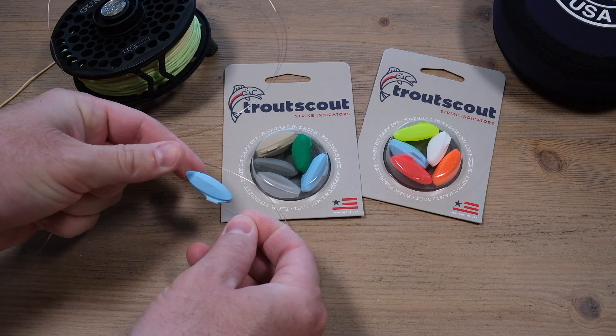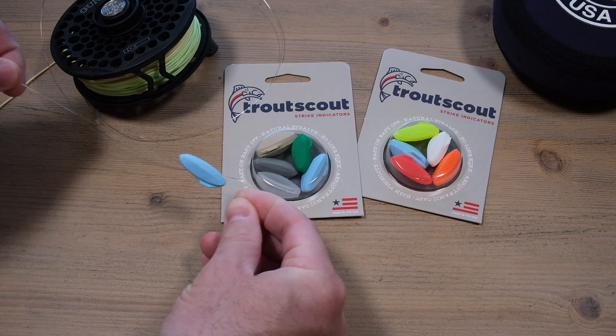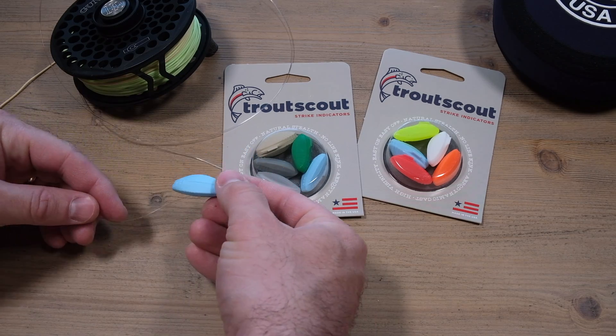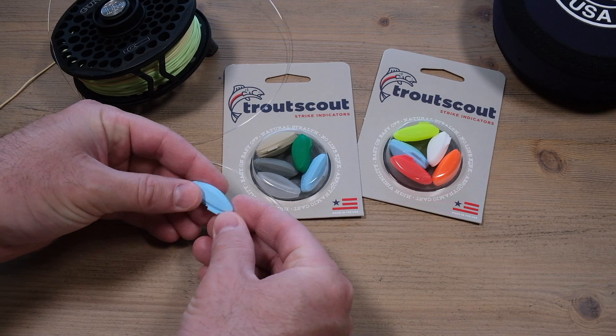You want to take the indicator and have the pointy end pointing towards your flies. What that will do is it will actually tell you where your flies are. As it's drifting, it will be pointing in the direction of where your flies are in the bottom of the river.